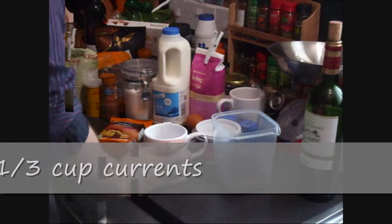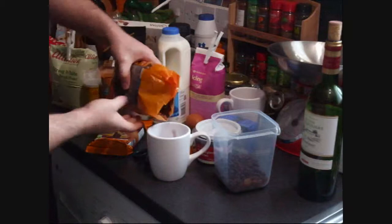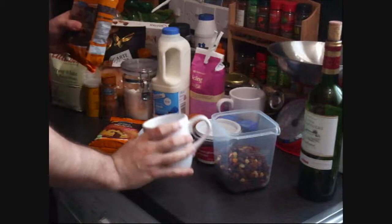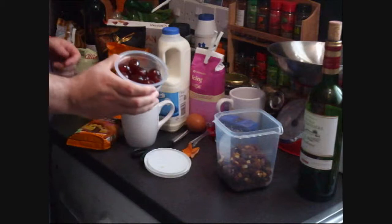Next is the candied citron. I don't have candied citron but I've got mixed fruit, so that'll have to do. And finally, an exciting ingredient for me — we've got some cherries. What we're looking for with the cherries is about a third of a cup.